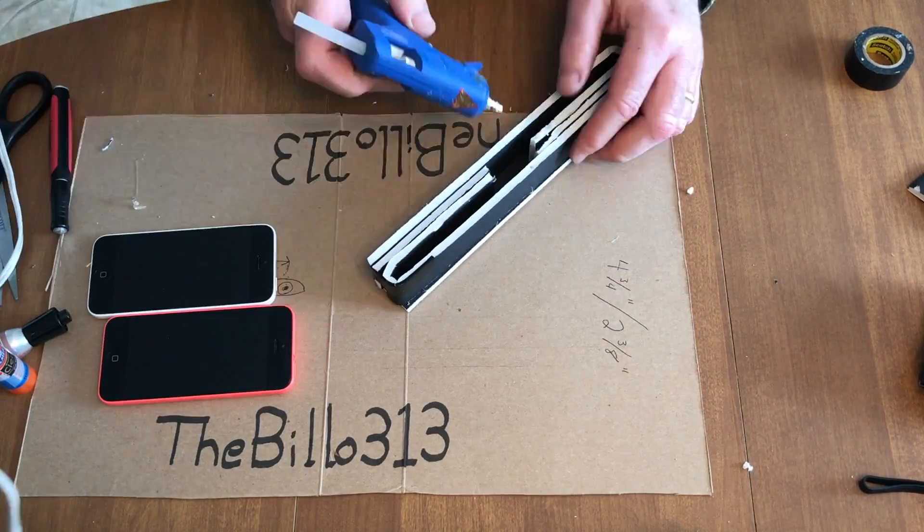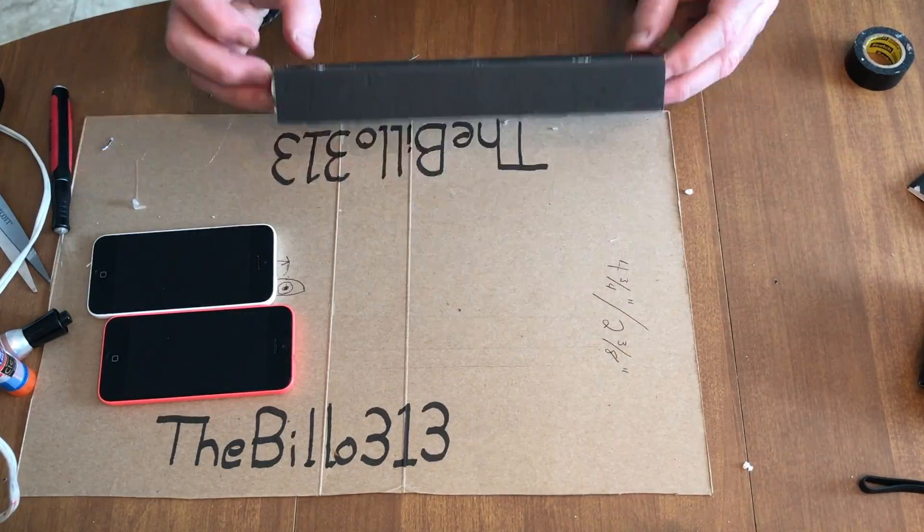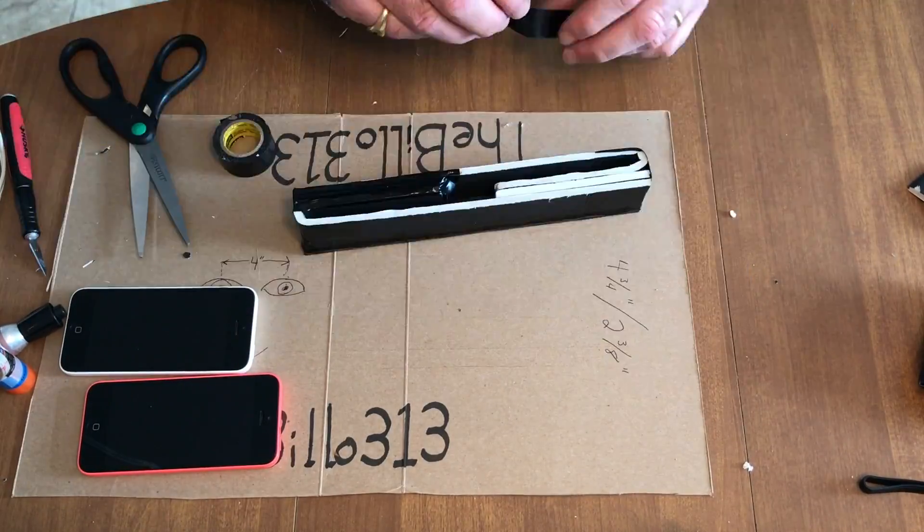I hot glued the bottom piece on and held all the pieces in place. Finally, I used additional beads of hot glue to hold the entire rig together and make it solid, then once again covered everything in black electrical tape to make it look neat.